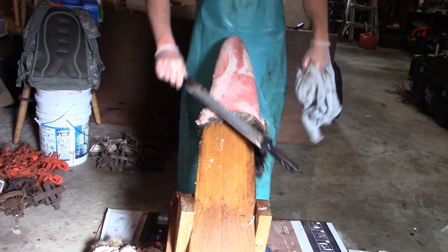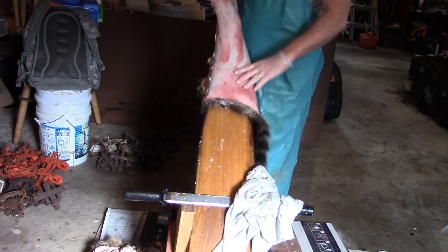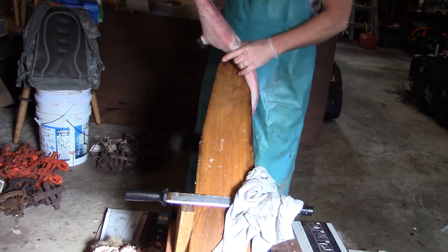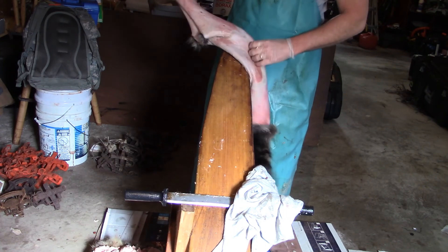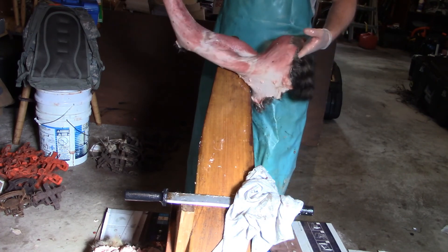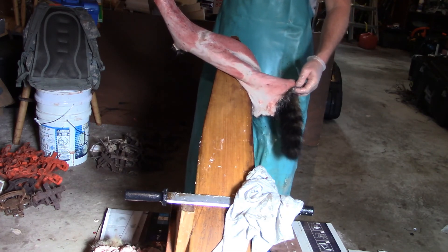But that is pretty much it — that is pretty much milled off. That dark raccoon — it was a conibear catch. Next thing we are going to do is board it. But this is fleshing a raccoon, how I do it. Thank you so much for watching. We will see you in the next video.